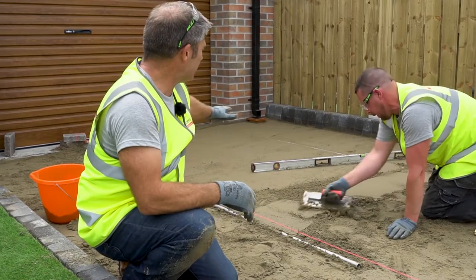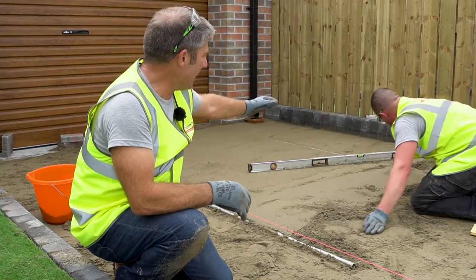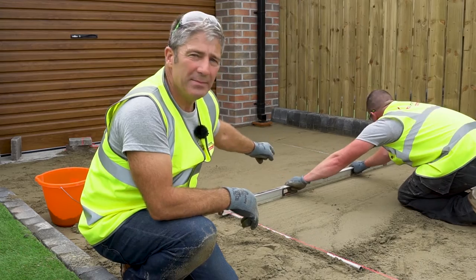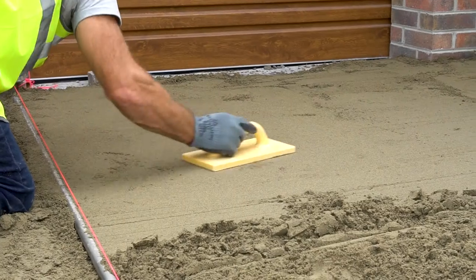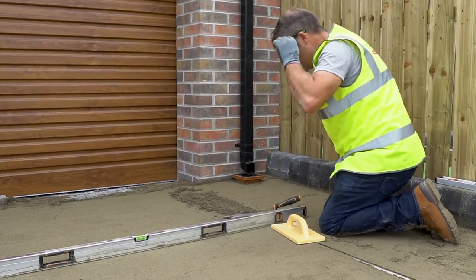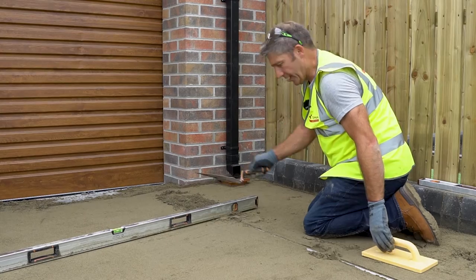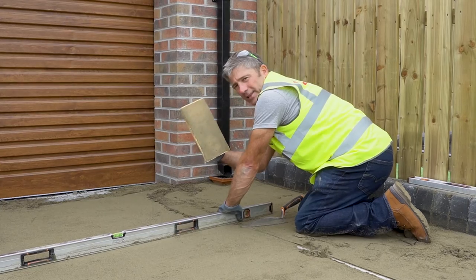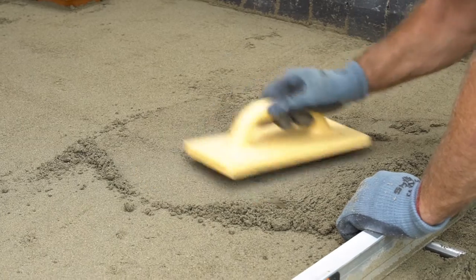You can see the laying course slowly coming to life. We've got the two screeding rails either side running parallel, and Dave is using a screeding bar and floating as he goes to achieve the required level, pulling the screeding bar over the screeding rails. We're then pulling the screed rail back, which creates a void, so we put extra sand in to ensure there are no voids in our laying course. We're using a plastic float to ensure a good level, filling the void as we go.